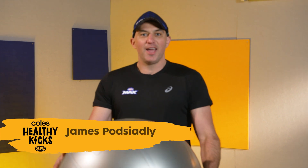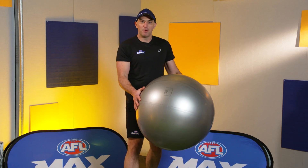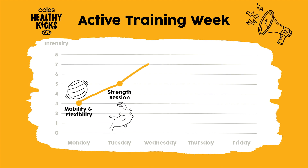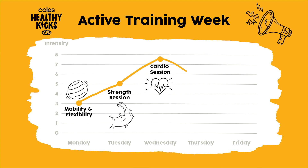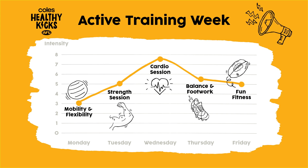Thanks Bianca, yes welcome back to AFLMAX. It's Monday and today is all about mobility and flexibility. Remember this week there are five different sessions: mobility and flexibility today. Tomorrow is about strength, Wednesday is about cardio, Thursday is about balance and footwork, and then Friday is about fun. I've got something really special for you guys this week but let's get on with today.